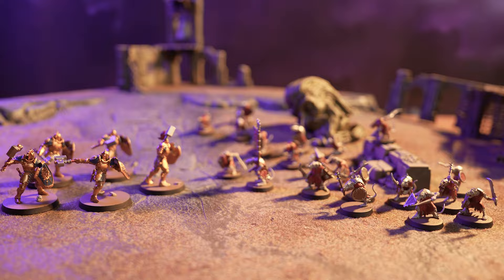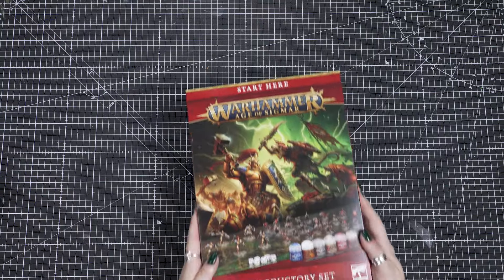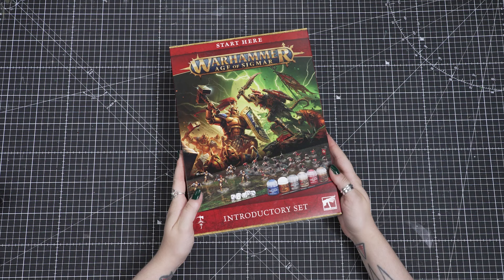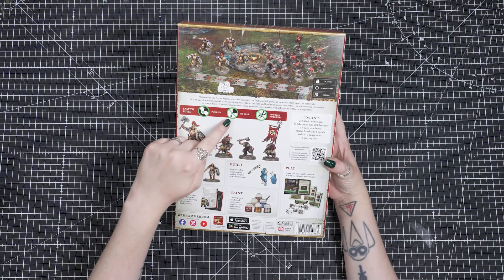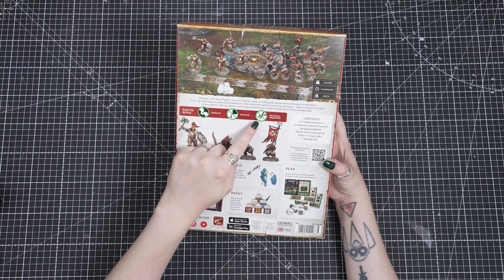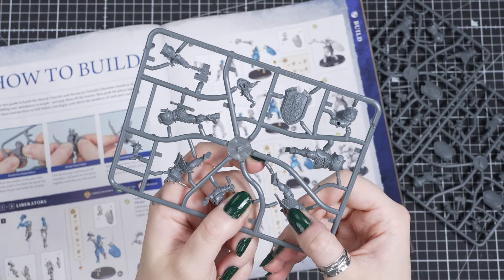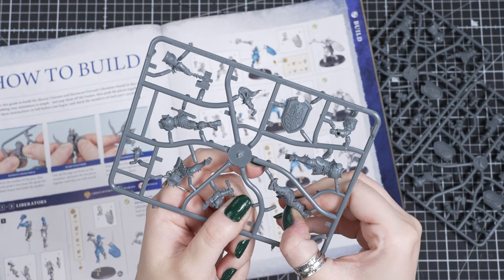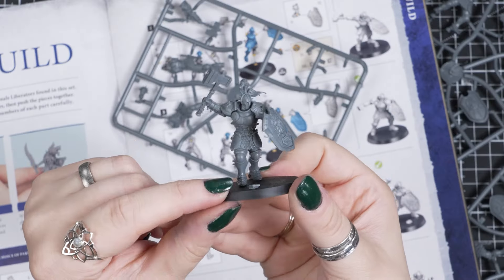So let's start by building our models together. In this set, you get a lot of models, and it might be overwhelming but don't worry, I'll walk through all the steps. Building miniatures is therapeutic and rewarding, and is a big part of the Warhammer hobby. These models are what we call easy to build. They push off the sprue frame, push together, and require no glue or tools at all.